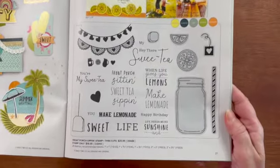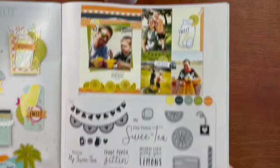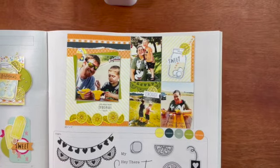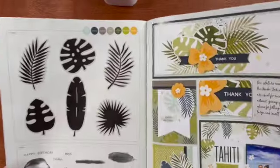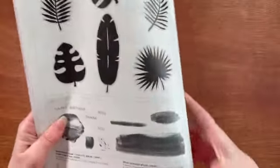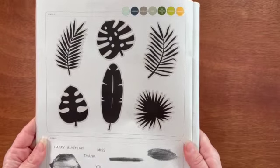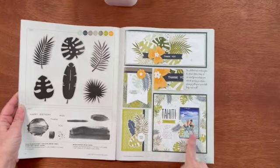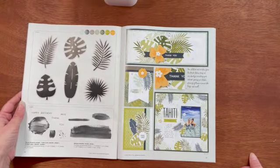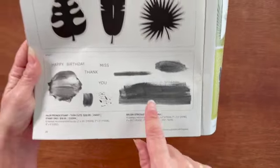Let's look at all of the acrylic stamp sets that come in this catalog. The first one is the Front Porch Sipping stamp and thin cut set — you can get this either with or without the thin cuts. It's all about sweet tea and sipping lemonade. This on the top is called the Palm Fronds stamp and thin cuts — you can also get it with or without thin cuts. This is great to make scrapbook layouts or cards, and there are some really nice samples in the catalog. You can stamp directly on the scrapbook page or die cut them to make cards.